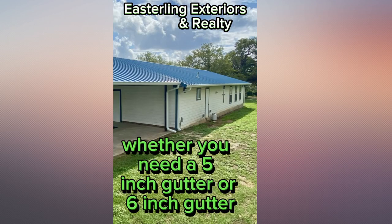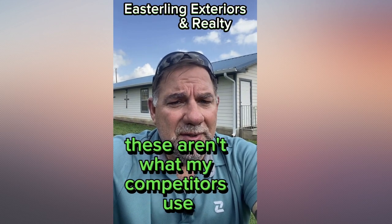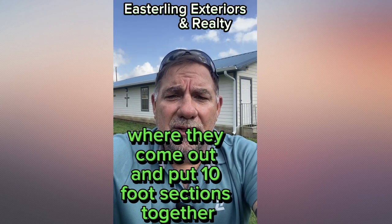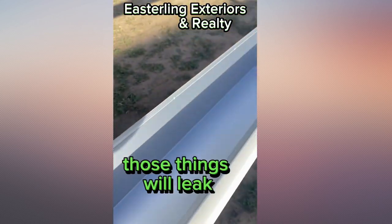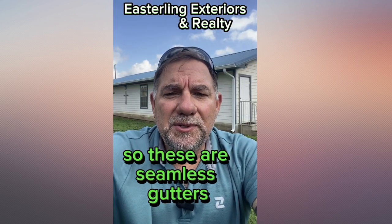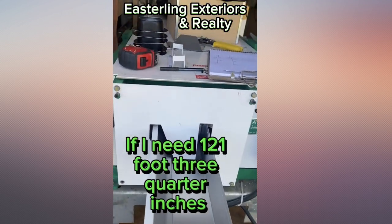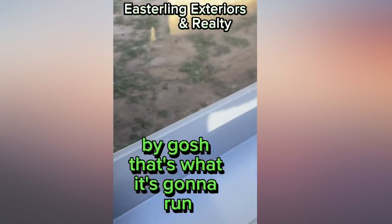We'll help guide you whether you need a 5-inch gutter or 6-inch gutter. And again, these are seamless gutters — these aren't what my competitors use, the big box stores where they come out and put 10-foot sections together and seal them. Those things will leak, leak, and leak, and then you'll get more and more angry. These are seamless gutters. If I need a 60-foot run, my machine will run 60 feet. If I need 121 feet and three-quarter inches, by God, that's what it's going to run.